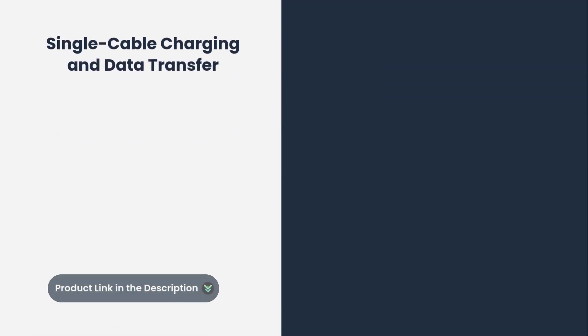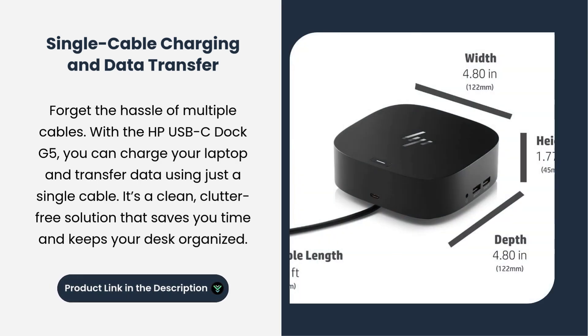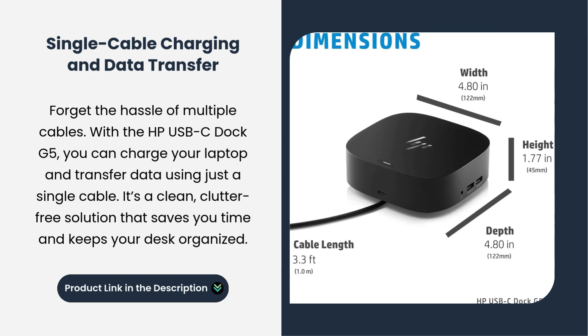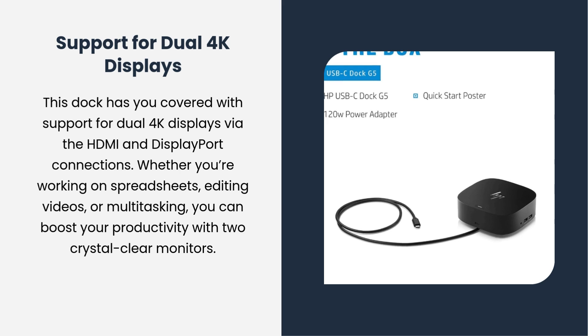Forget the hassle of multiple cables. With the HP USB-C Dock, you can charge your laptop and transfer data using just a single cable. It's a clean, clutter-free solution that saves you time and keeps your desk organized.